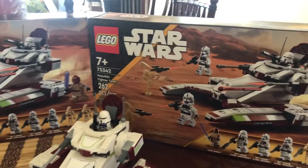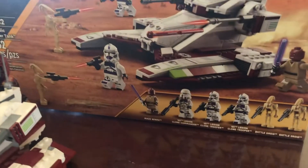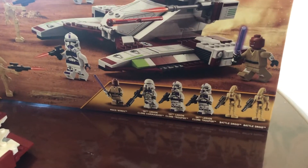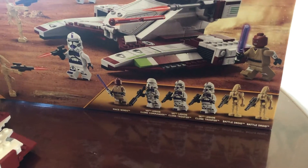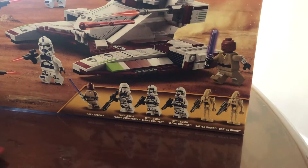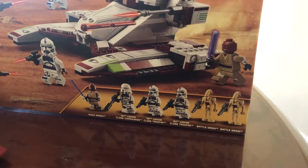Included in this set is a Mace Windu minifigure, a 187th Clone Commander — also known as an Airborne Trooper — and two 187th Clone Troopers.